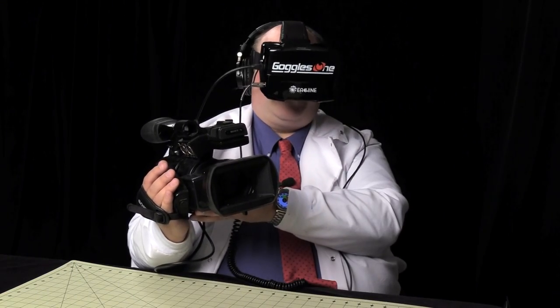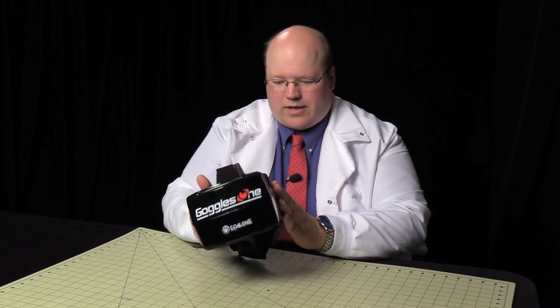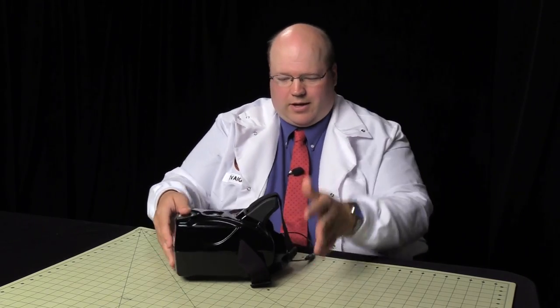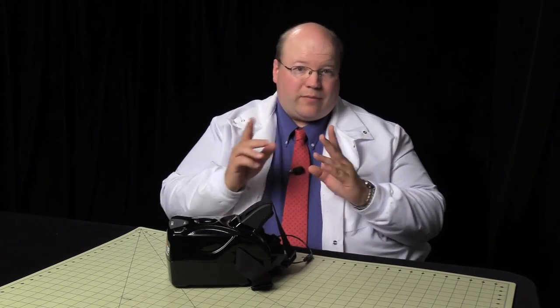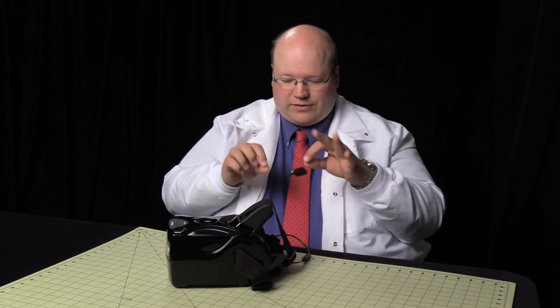We thought of some other uses for this when you're not flying: computer use and learning to type because you can't look at your keyboard, outdoor sports videography, and personal home theater while on an airplane. One thing to point out is that you cannot focus this — it is fixed focus. If you wear glasses, my solution has been to buy a cheap pair of glasses online in your prescription, pop the lenses out and stick them in there. It's going to cost you 20 or 30 bucks and it works really, really well.